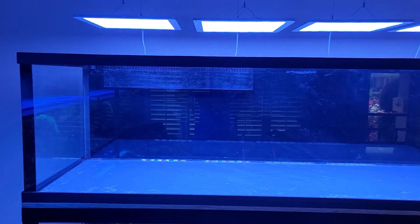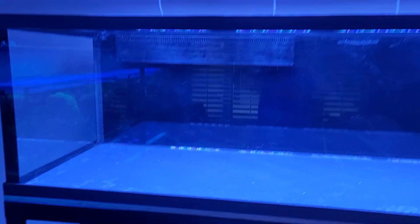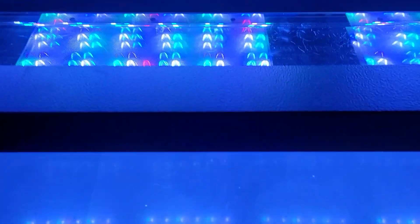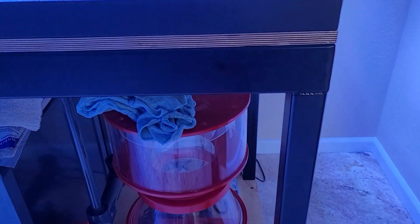Here's the new aquarium. It's made by AGE, it's 96 by 30 by 27 tall. It has a PVC bottom, it's in a stainless steel frame all the way around, zero braced. It has armored seams, so no worrying about hitting the silicone with a blade.